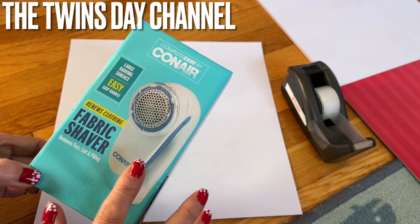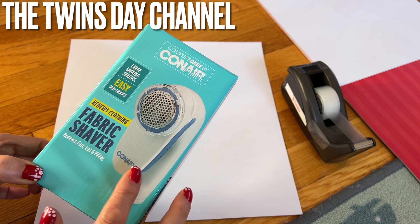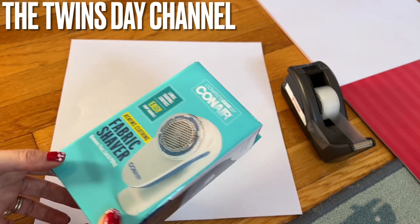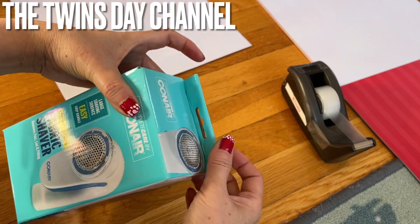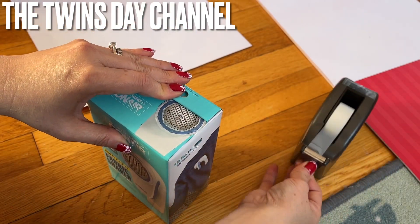This is super awesome. If you watch my short video, you can go in there and check, and also check the description for where to get them. I just got two more for my sister and my friend.